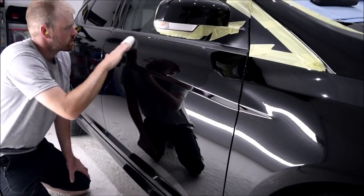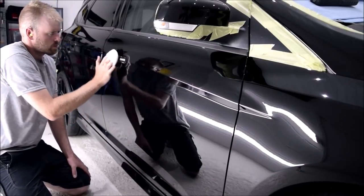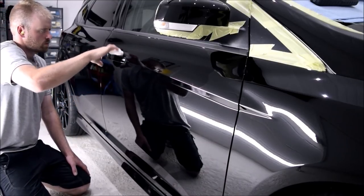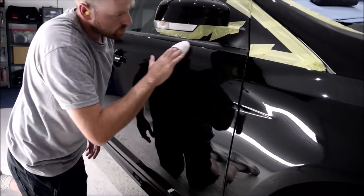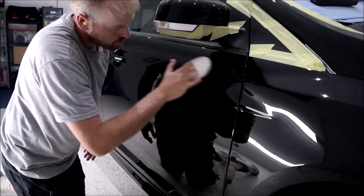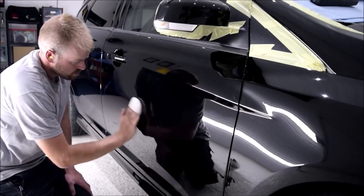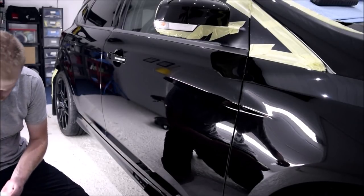Crystal Serum Light is going to provide the tough base coat for the jet black paintwork. The advantages of this ceramic coating, other than protection from contamination and natural elements, is that it is swirl resistant and also chemical resistant. This means when carrying out your regular maintenance wash, those paint swirls are going to be far more difficult to introduce into the paintwork. Crystal Serum Light requires all surfaces to be thoroughly cleaned before application so it can make a 100% bond with the paintwork itself, achieved through the chemical decontamination stages, machine polishing and the IPA wipe down.